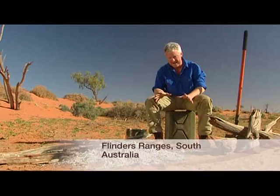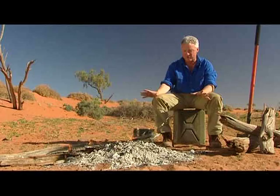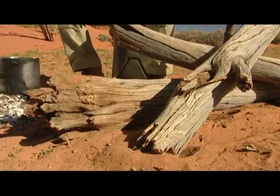It's a magical place and one of the great things about camping in the Outback is the fires. Sitting around the fire at night, it keeps you warm and it's great to cook on. Desert timber is very hard and dense and it makes wonderful coals.